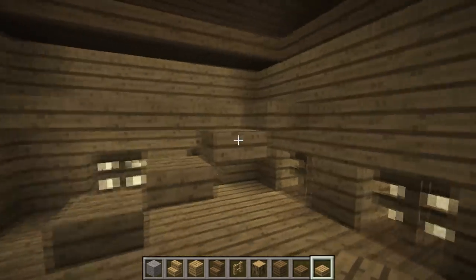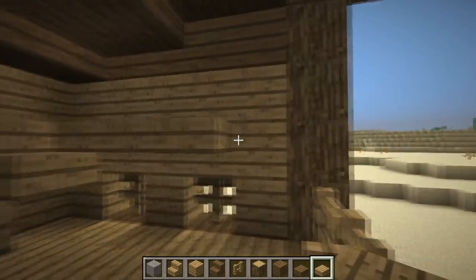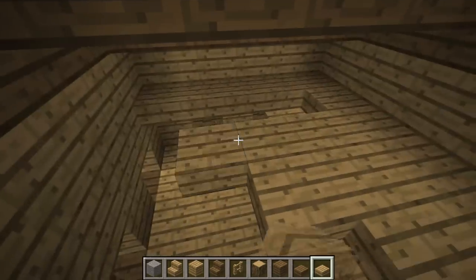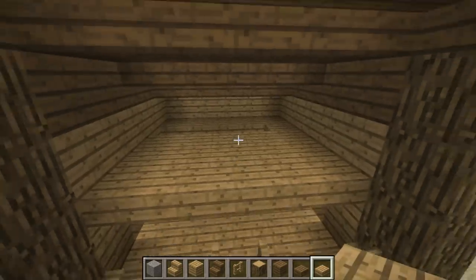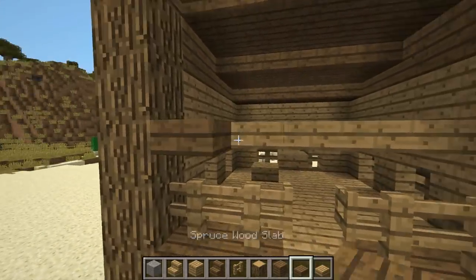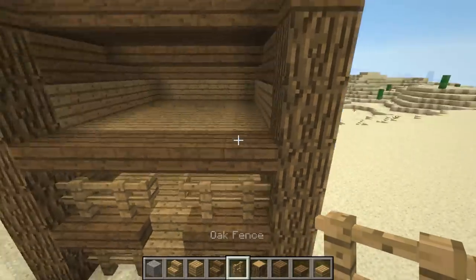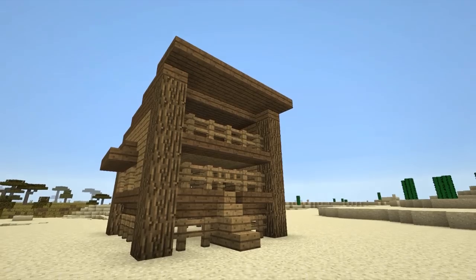I finish off that row of slabs at the back and begin making a ramp with oak slabs. Once the ramp is finished, I continue to complete the second level. When I get to the front I use spruce wood slabs for a finishing touch, followed by a fence across them. So that's the cosmetic option.